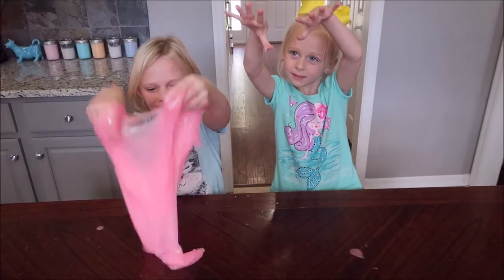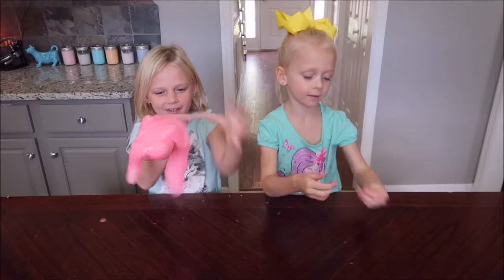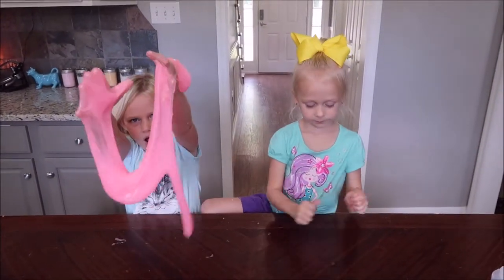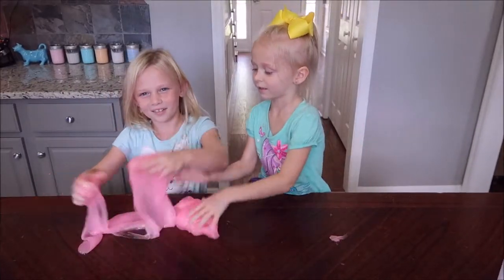This is how much slime I made from one container. I can't even pick it up because of how much it is. Now let's see how it glows in the dark. This is the slime in the dark — whenever you sit down in the middle it's yellow, and the rims are green.